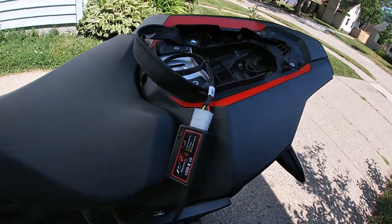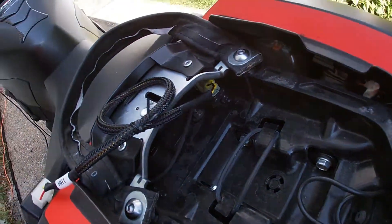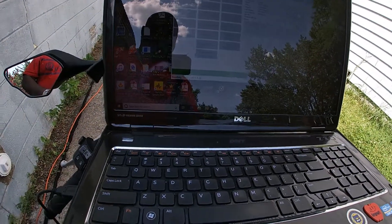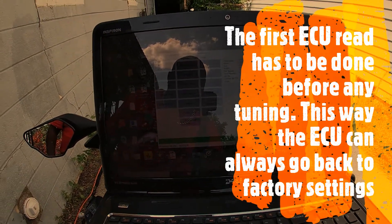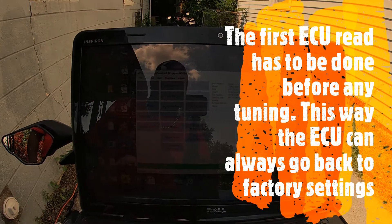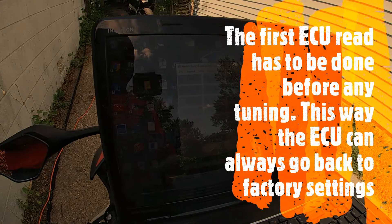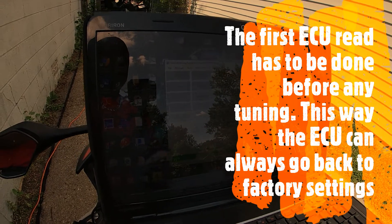So you have the USB interface — that's how it hooks up. We got the software downloading; this is the initial read I'm doing. It's going to read all the parameters in the ECU. You definitely want to do this as your first step before you start doing any tuning or anything. This is just the first read of the ECU. I didn't expect it to take this long, but usually the first flash does take a while because it's reading everything on the ECU.